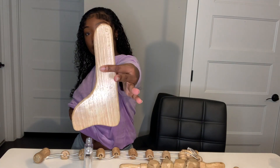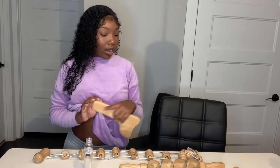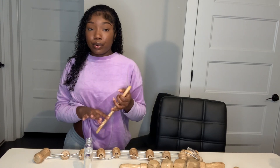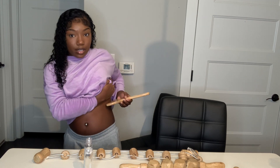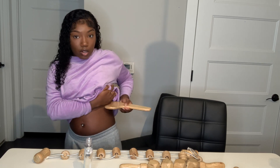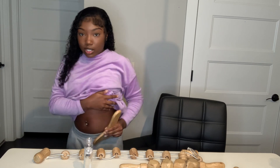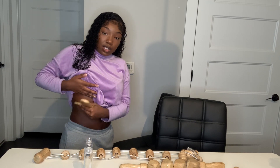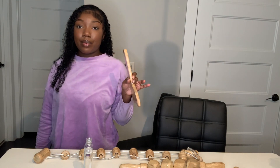This one is good for shaping your waistline. With all of these tools, you can use them anywhere — your stomach, your back, your legs, your booty. Right here you want to go down, down — this is with the smaller side. You want to push everything down, just like if you were using a machine. This is the manual way of body sculpting.